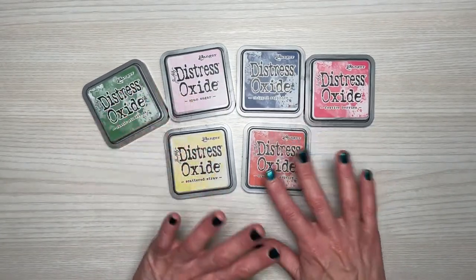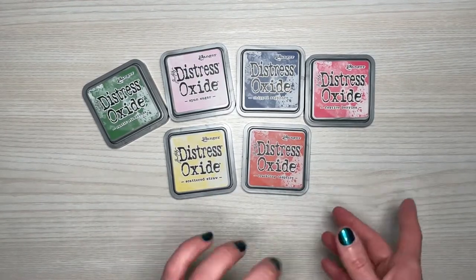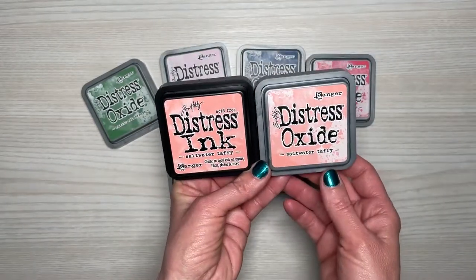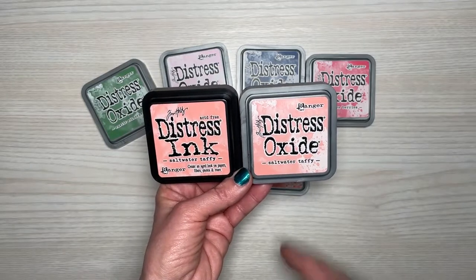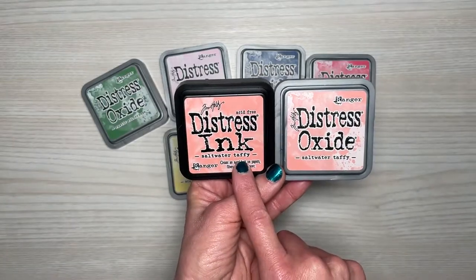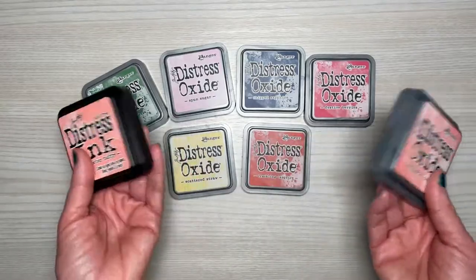I know some of these are older but I just haven't been able to pick them up, so at such a great price I went ahead and got all of them. From Amazon they had the new Saltwater Taffy in a duo pack for about $14 — both the Distress Oxide and the Distress Ink. I'm really liking having both because sometimes I prefer the ink over the oxide and vice versa.